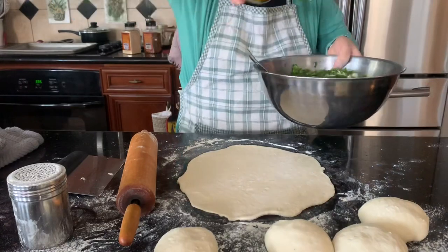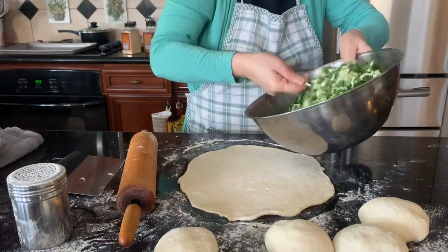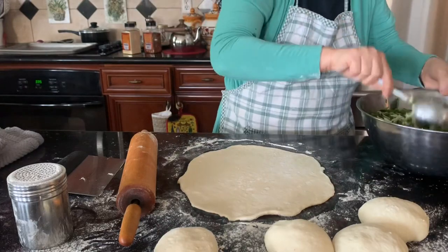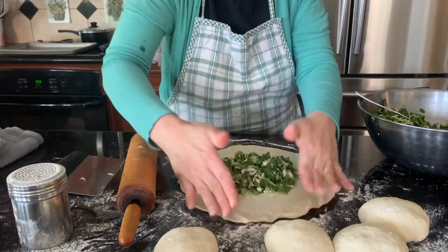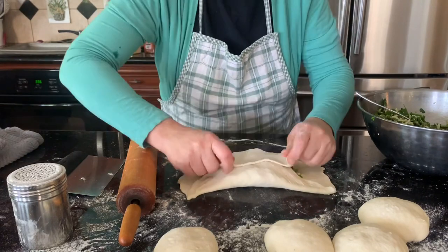You can also stretch this dough. Drizzle some oil to bring more taste and mix it in well. Now bring one big spoon and be generous with the filling.